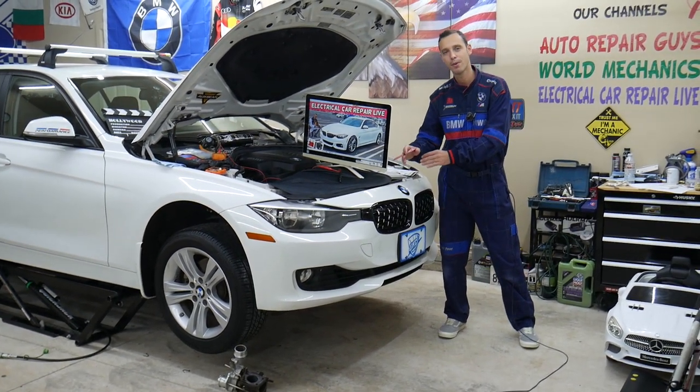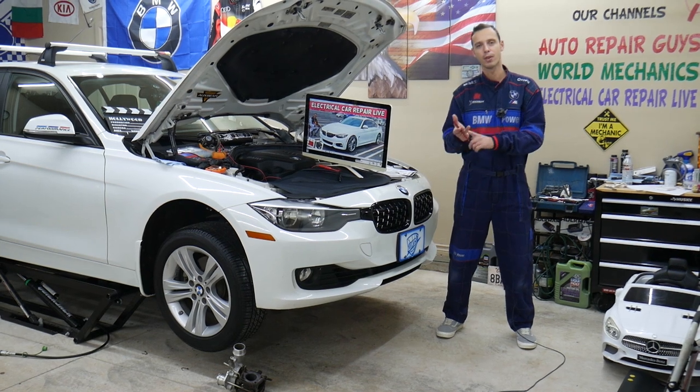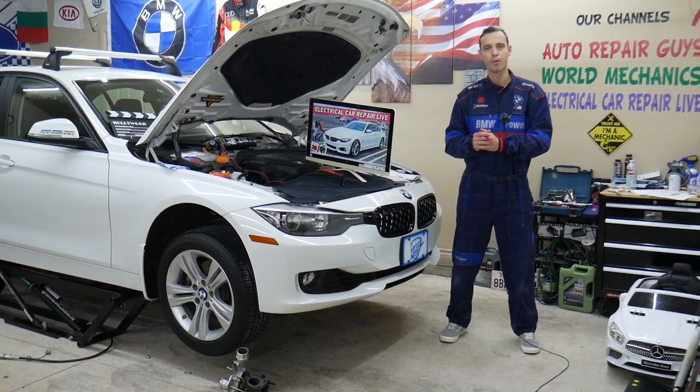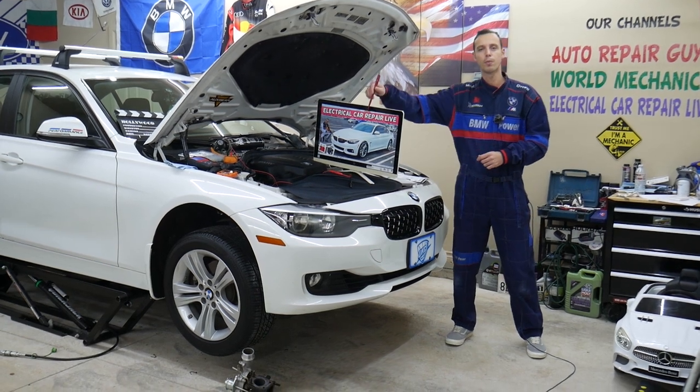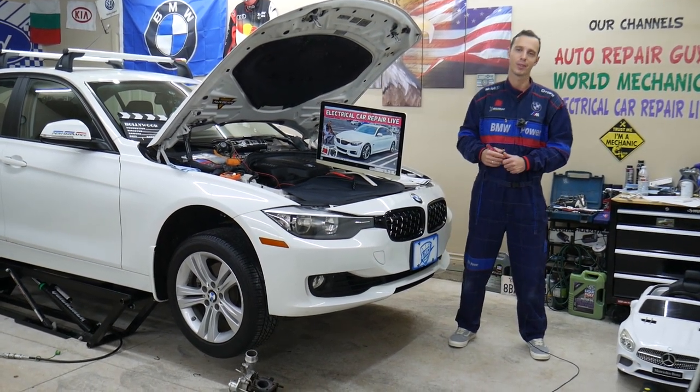Something else — even though we have a BMW 3 Series here, the BMW 3 and 4 Series are built on the same platform, so many of the things will be the same or really close. But we will explain specifically about the speedometer fuses on a BMW 4 Series.